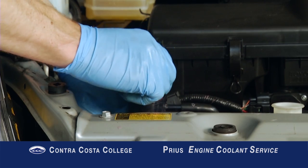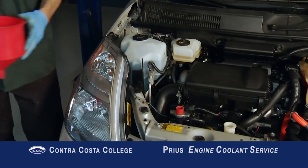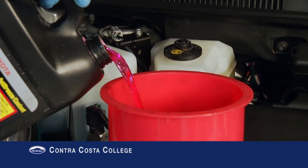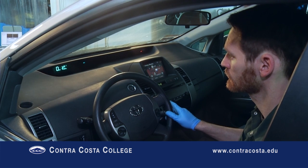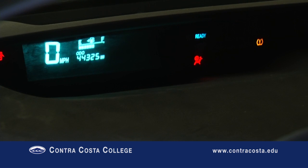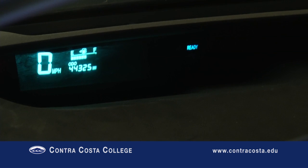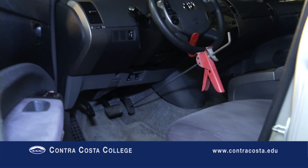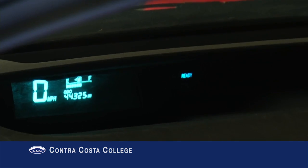Install a radiator funnel using an appropriate adapter and fill the funnel at least half full of coolant. To ensure there are no air pockets in the system, we must now run the engine for several minutes until the radiator fan comes on. The best way to force the engine to run on a Gen 2 Prius is to put the car in ready mode and hold the accelerator to the floor using a brake pedal depressor. Once the fan has come on, remove the brake pedal depressor and turn off the car.